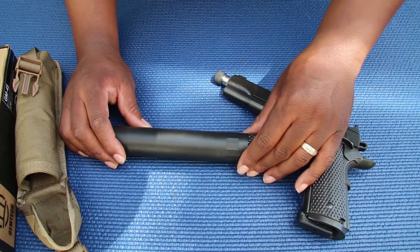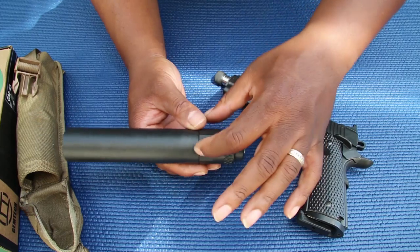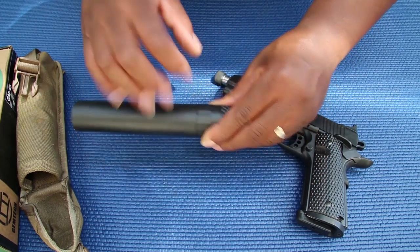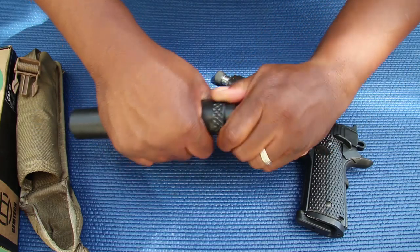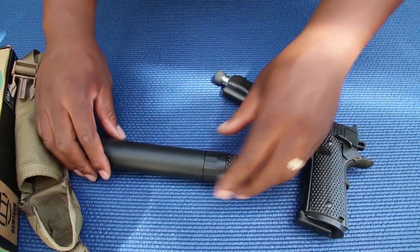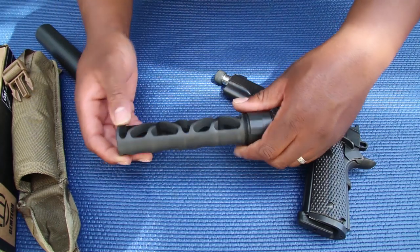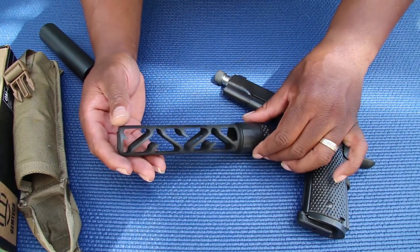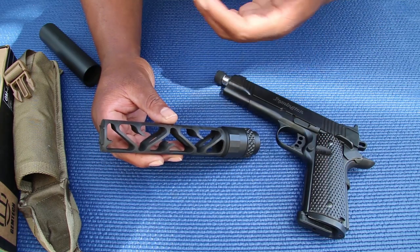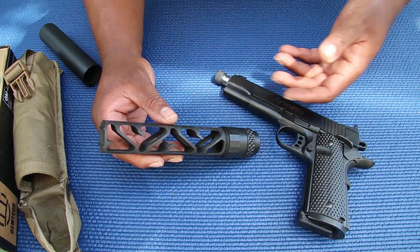I'll give you a quick look at the inside and show you how it's set up. There are two points: the first section releases the sleeve and the second section releases the piston. You can see two separations there. Taking the first part out, you can see the monocore — or G-core design — which is made of 7075 steel. This optimally reduces weight and gives you the best sound reduction for the size of this can.